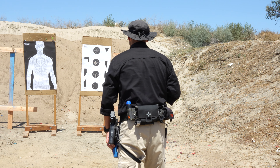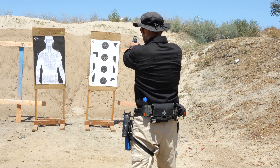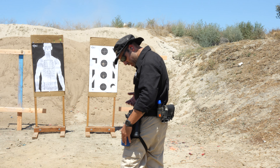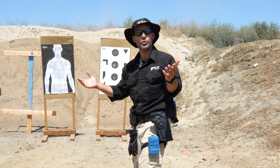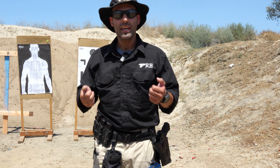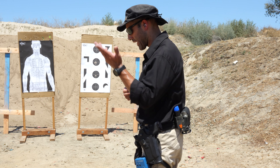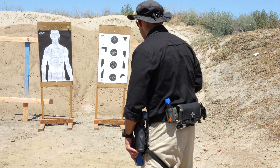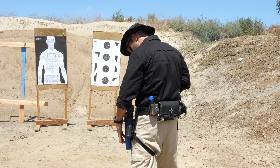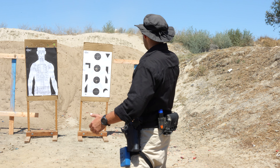I'll do three rounds this time. Running closer to half a second split, trying to keep my shots in that black. And then of course you can graduate to quarter second — about a quarter second right there — running that and trying to stay in the black.